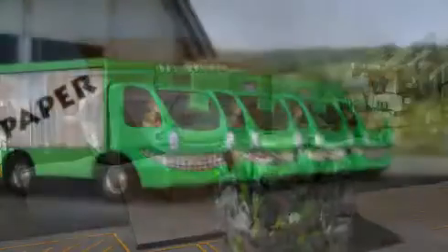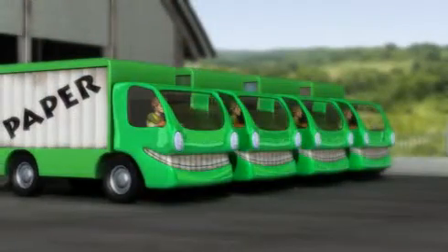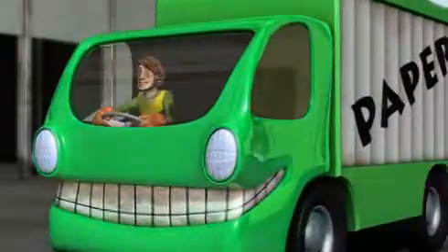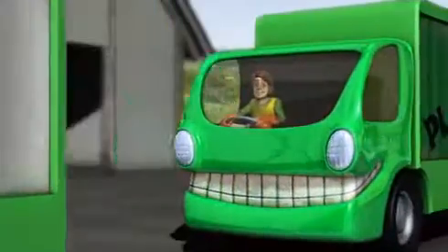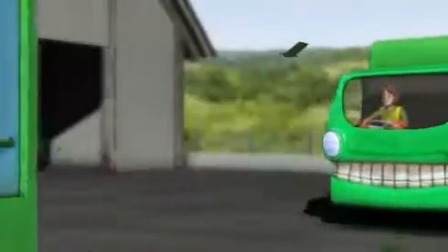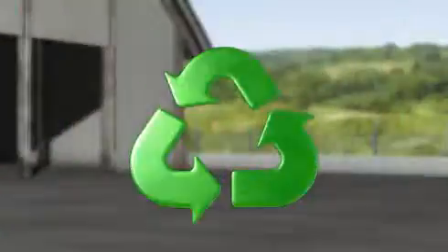Ready to be transported out of Envirosort to reprocessors, to be made into new products. So the next bottle of squash you buy, the car you drive, or the paper you read, could be made from material from Envirosort, closing the loop on recycling.